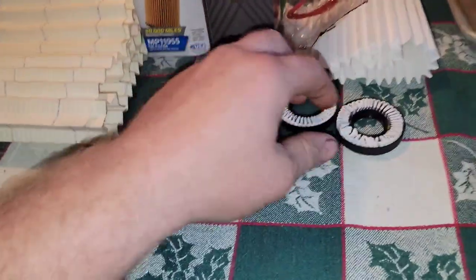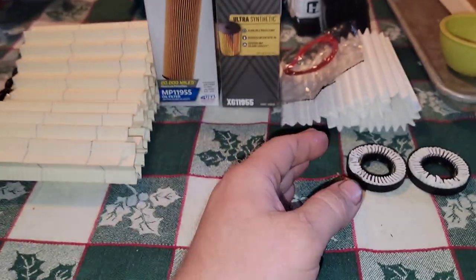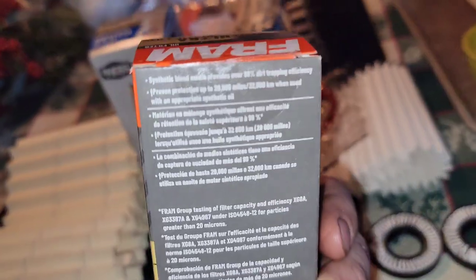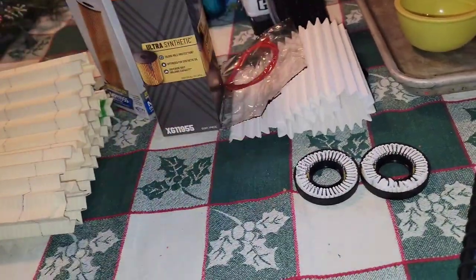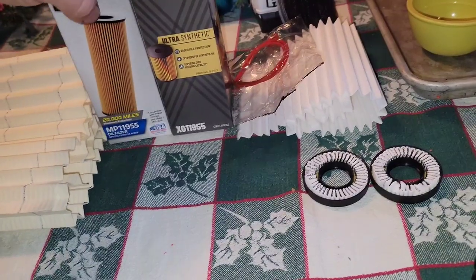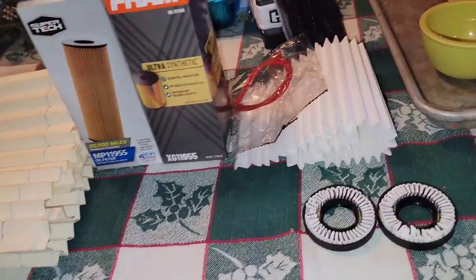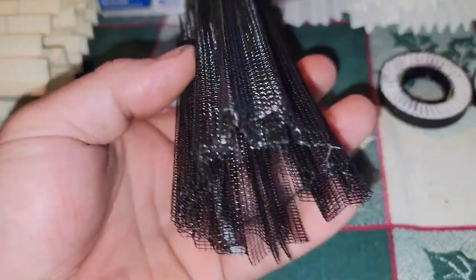I'll give you the short video first, and then you tell me if you want the long one. Fram Ultra — even though the box says it's a synthetic blend right here on the top, we all know this is the old synthetic media they had in there. But they did go to a blend, which added more pleats to the filters and more rigidity. You can still get these XG 119 55s with the metal mesh in there.